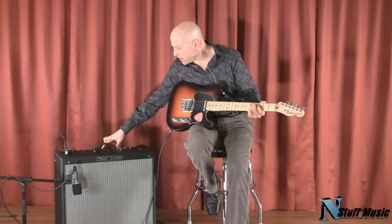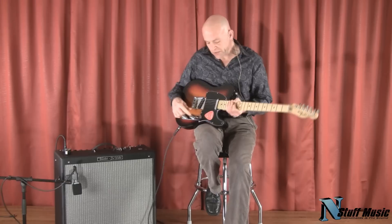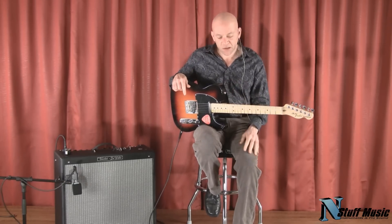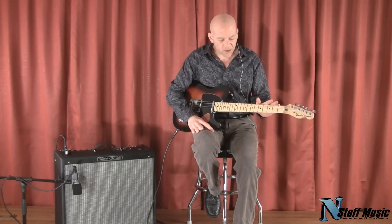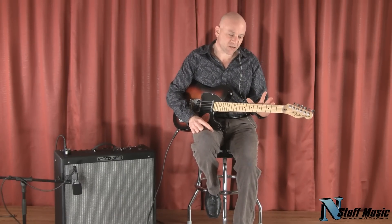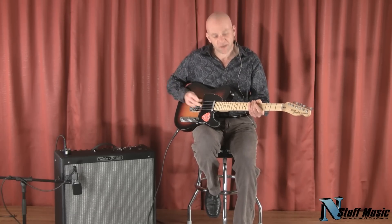So once again, a very, very versatile instrument, and it's certainly priced right within the range of American-made Telecasters. This guitar also comes with a Fender Deluxe Gig Bag. It's available at nstuffmusic.com. Once again, my name is Mark Lucas. This is the Fender American Special Tele, and thanks for visiting us today.